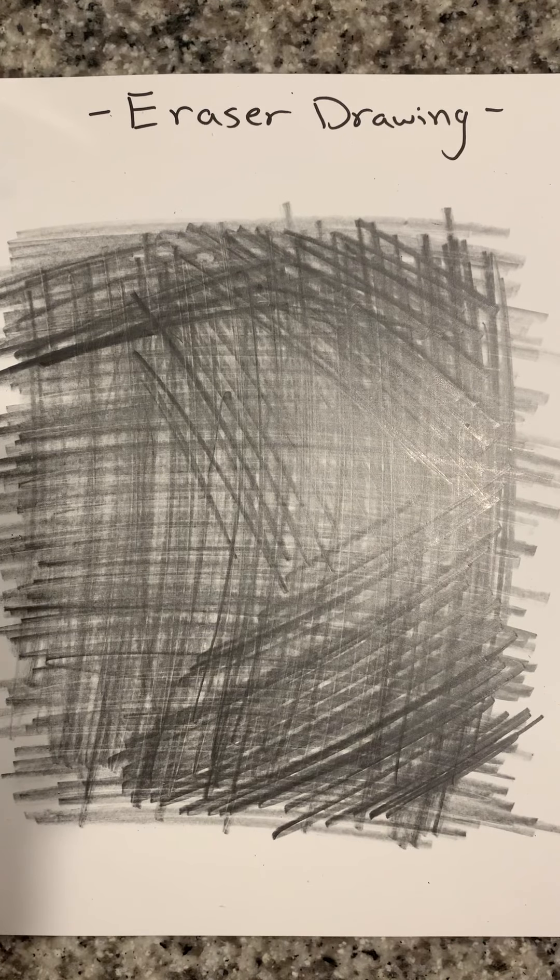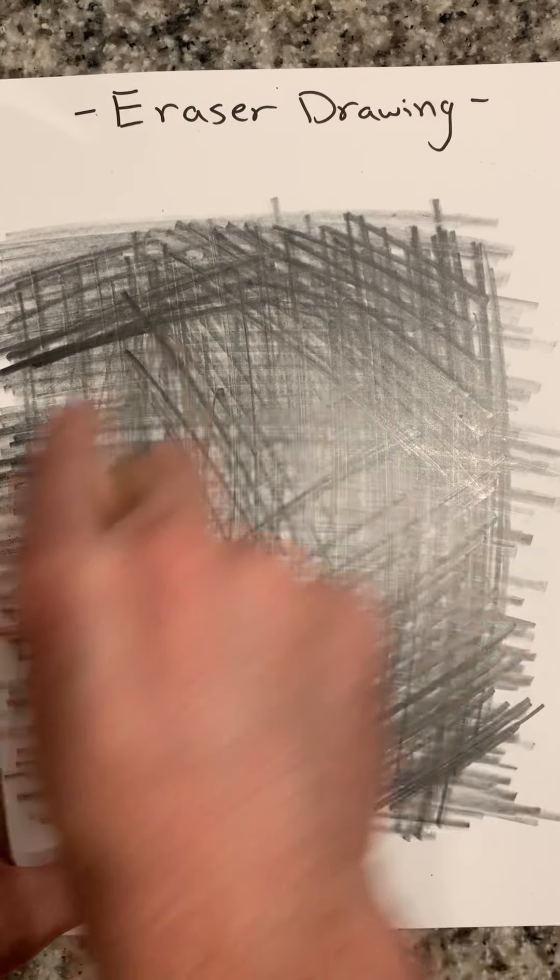That should be good. Now we have our paper ready. So we're going to go in with our eraser, and we're ready to start drawing. If you even want to go in with your fingers or a paper towel just to kind of smooth it out, you can do that as well. You do not have to do that step, but it kind of blends it all in a little bit better.